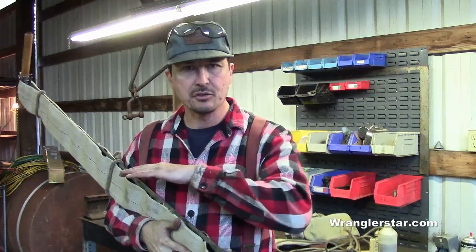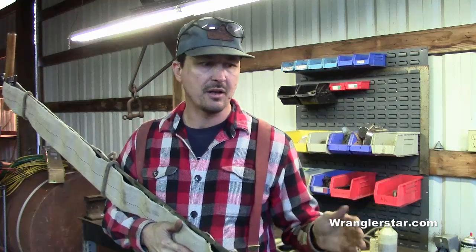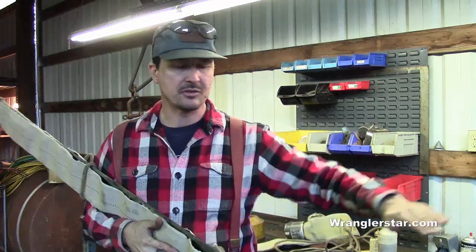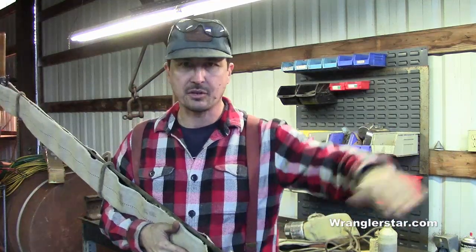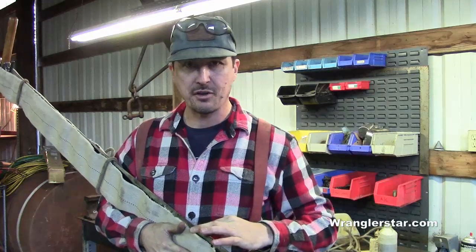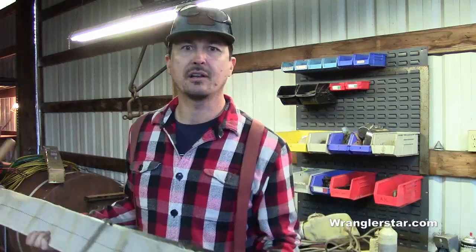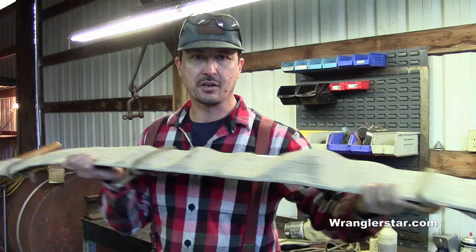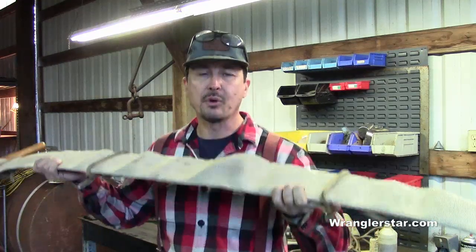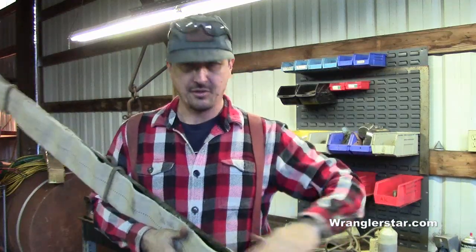A felling saw is one you use to cut down a tree. What makes it different from a bucking saw is a couple of things. A felling saw has a real strong sweep — a real strong curve in it — and it's also going to be more flexible and thinner in the curve. The reason is that this is a saw made to cut horizontally; two guys would work it to cut a tree down side to side. Having it thinner and lighter makes it easier to work with and hold up, because you're fighting against gravity the whole time.